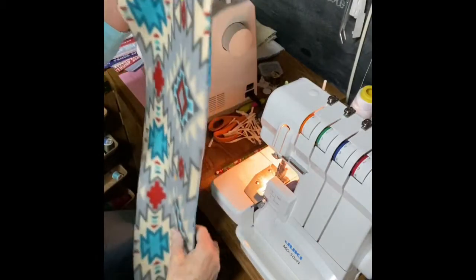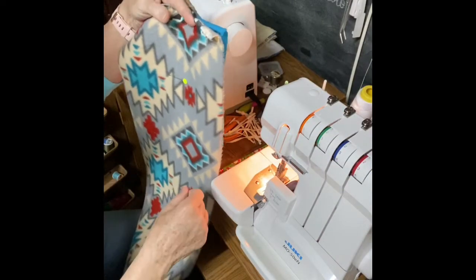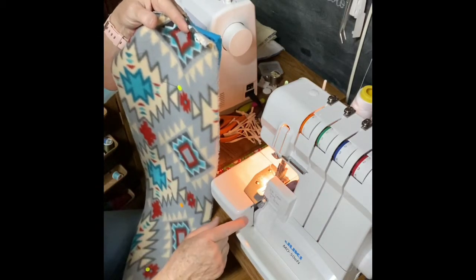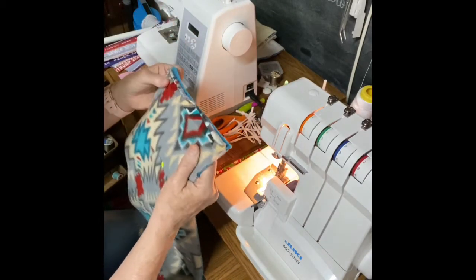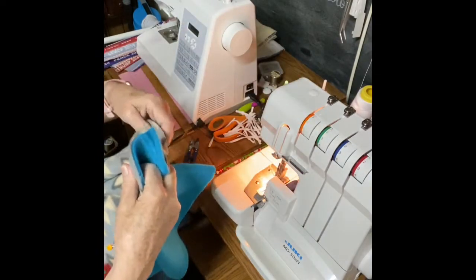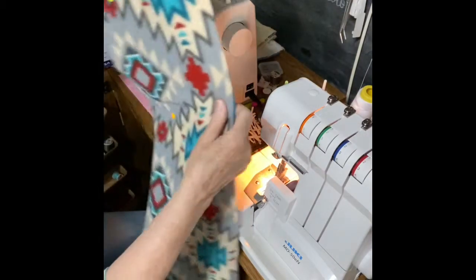Today I'm going to use my serger. I know most of you won't have a serger, so you can just do this with a stretch stitch. Remember, you have to do a little bit of a zigzag or a stretch stitch, because if you do a straight stitch on something that's stretchy, when it stretches it'll pop your stitches out. I'm going to sew down the long side, across the end, and back up the other long side.